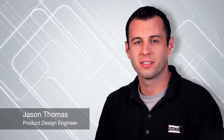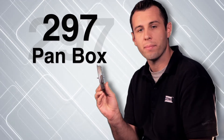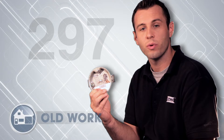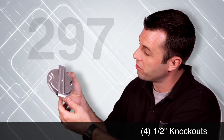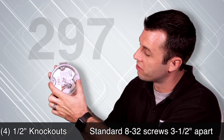Rayco, the market leader in electrical boxes, offers an extensive line of specialty boxes with brackets and other innovative features that allow for fast, easy installation in challenging spots or other special situations. On today's Hubble how-to, I'll be going over the Rayco 297. It's a four-inch round, half-inch deep metal pan box. It includes a unique patented bracket feature that makes it an ideal solution when there's little to no wall or ceiling cavity. The 297 is UL listed. It has four half-inch knockouts, a ground screw, and standard 8-32 fixture mounting screws spaced three and a half inches apart.